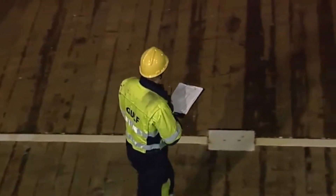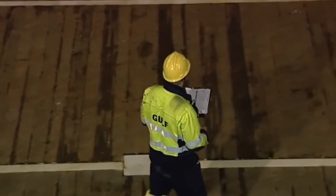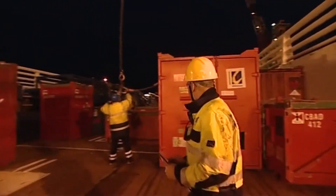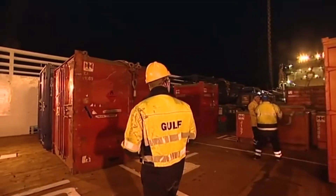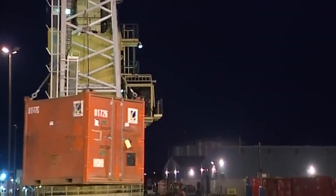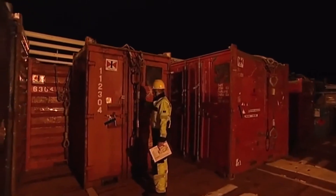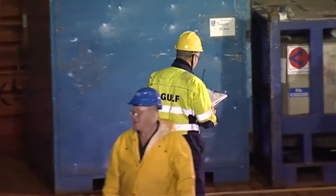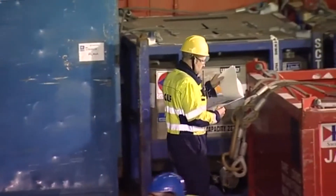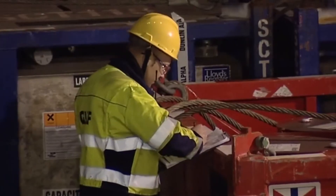During loading, the officer on deck should check the tops of all cargo items to make certain that no loose objects, such as spanners, have been left there. The doors and lids of all cargo items must be closed and secured. Open top baskets and containers need to be checked to ensure that the contents are safely stored and secured.